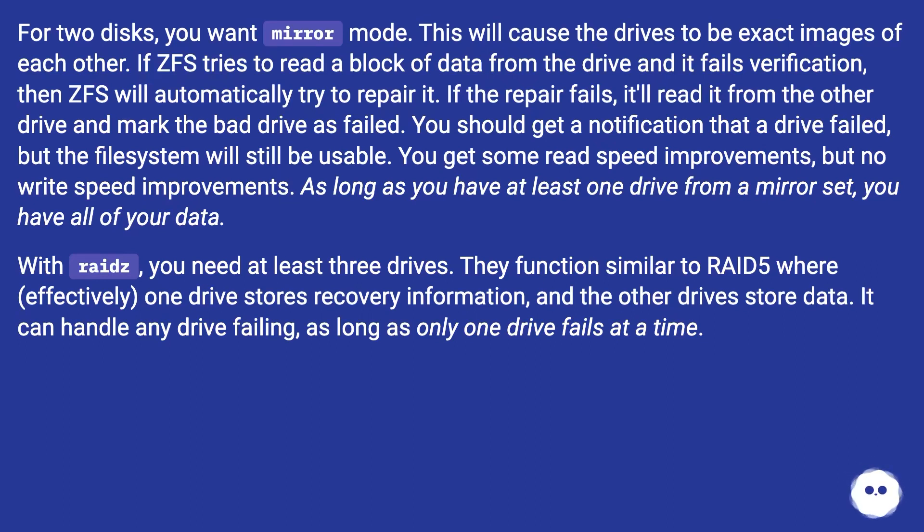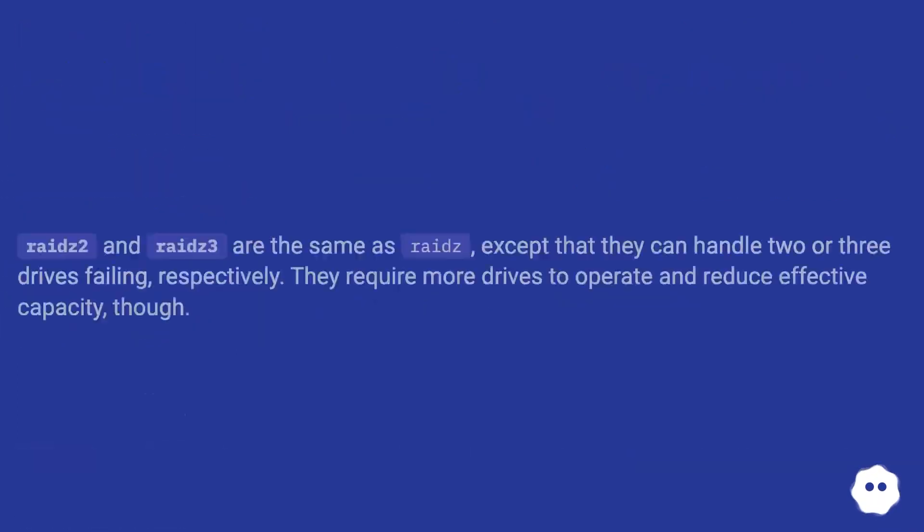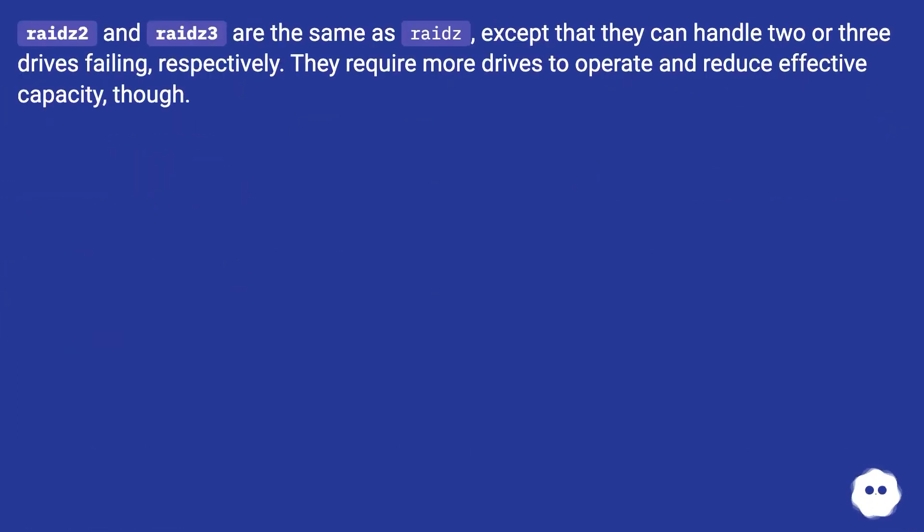As long as you have at least one drive from a mirror set, you have all of your data. With RAIDZ, you need at least three drives. They function similar to RAID 5 where, effectively, one drive stores recovery information and the other drives store data. It can handle any one drive failing, as long as only one drive fails at a time. RAIDZ2 and RAIDZ3 are the same as RAIDZ, except that they can handle two or three drives failing respectively. They require more drives to operate and reduce effective capacity, though.